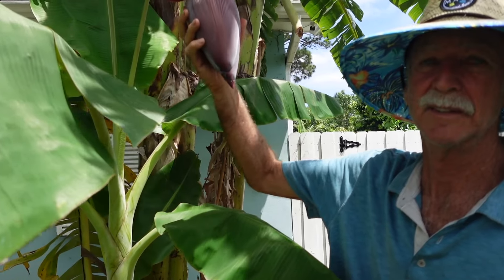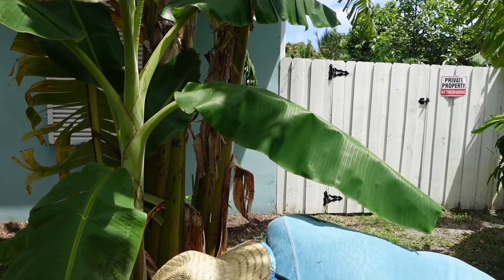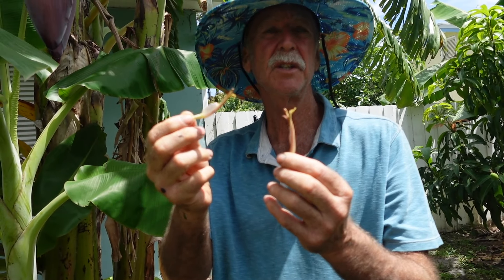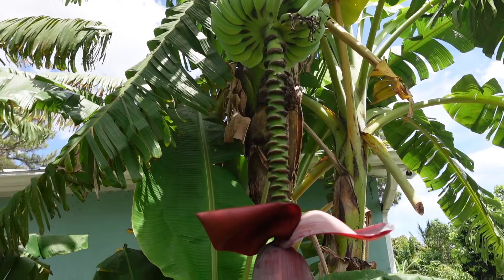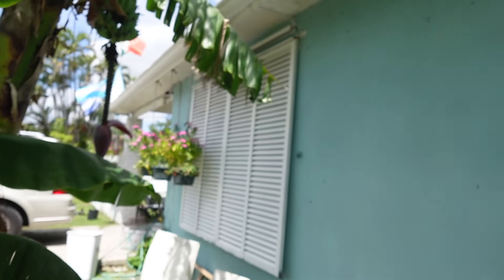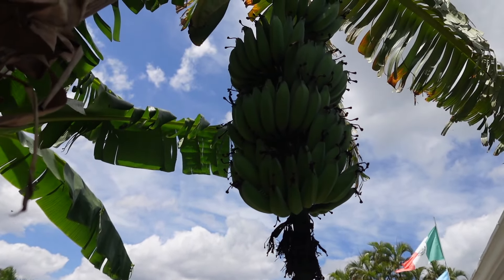My neighbor told me to cut the flower. We cut the flower so the tree doesn't expend energy making flowers that won't produce bananas — after it's gone about six inches from the bundle, cutting it is said to help the tree grow bigger bananas. For those of you who might identify by the flower, we'll look at some other manzano banana trees that still have the flower on. These are the same variety, just not as far along, and again you might be able to tell by looking at this rack.